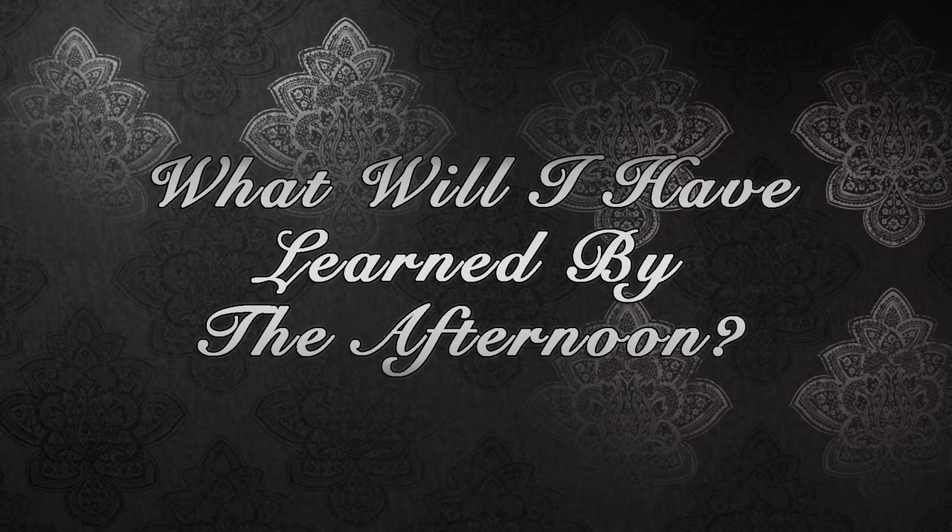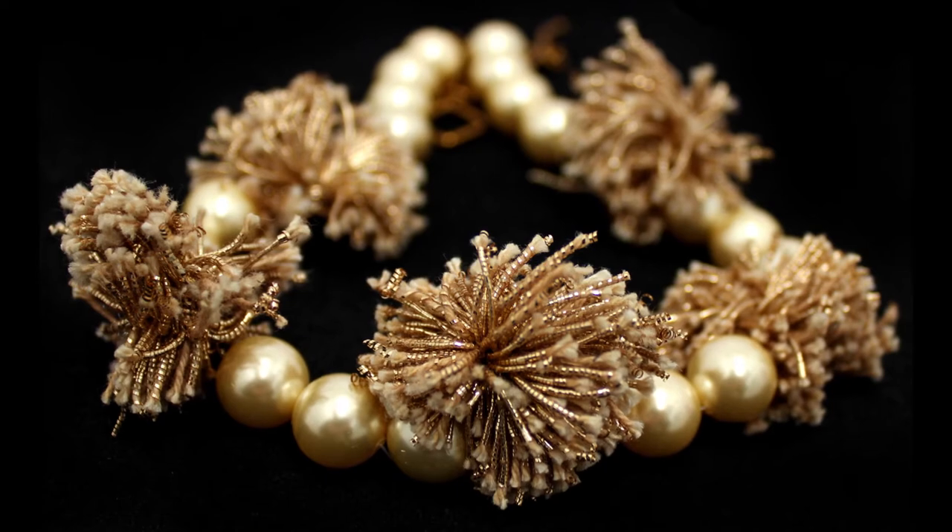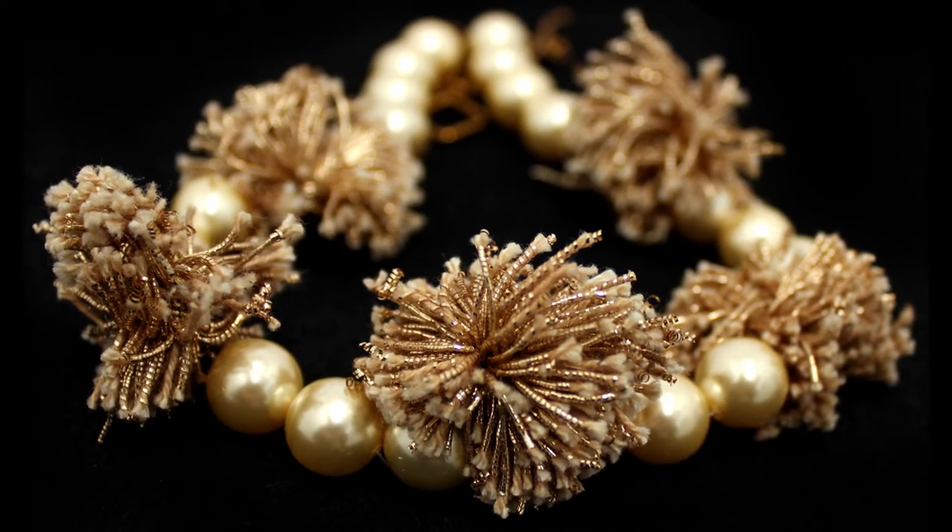The run up to lunch time will definitely see you completing at least a crochet with gemstone necklace, and then we'll probably talk a little bit about the gemstones that we're using, just to give you a little bit of education — which a lot of people really love — a little bit of knowledge about the gemstones and the recognition of them in their various families.